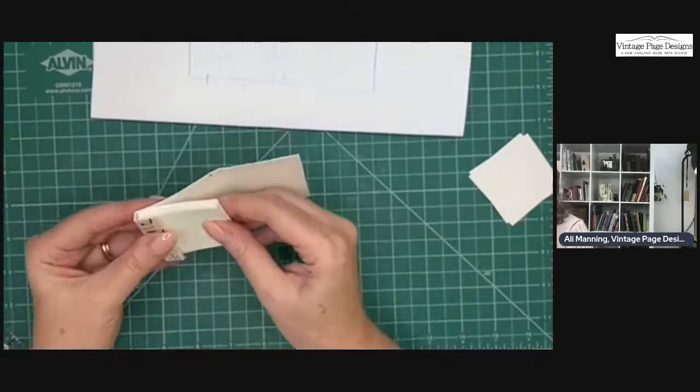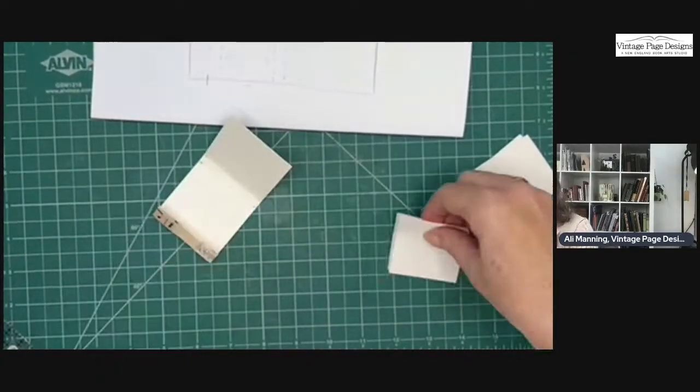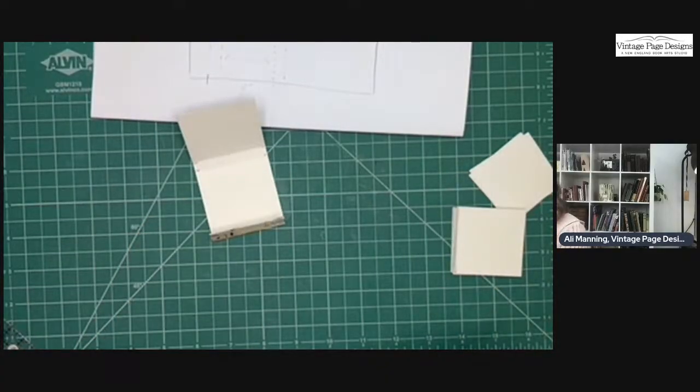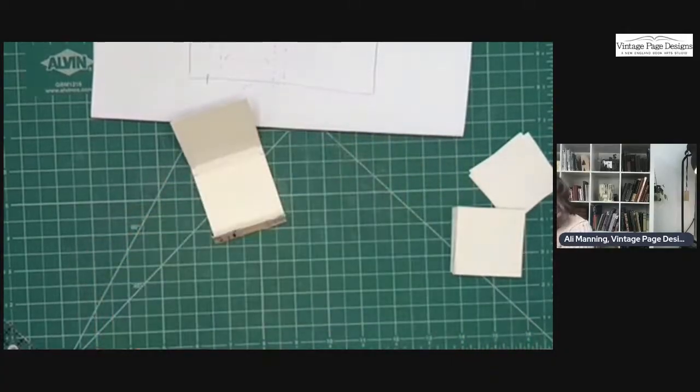Before you start sewing, just make sure that they fit and that the cover closes properly. Yes, that closes nicely. You can do a button or not — it's entirely up to you. Here's one without, here's one with. I like the button, so let's do a button.